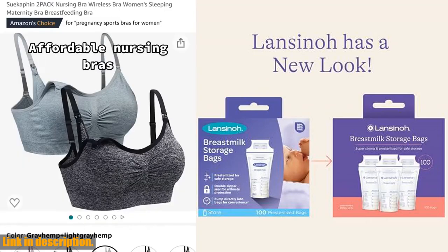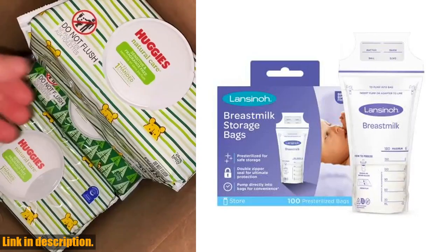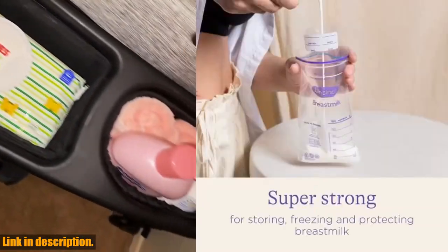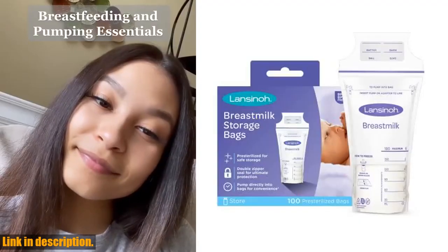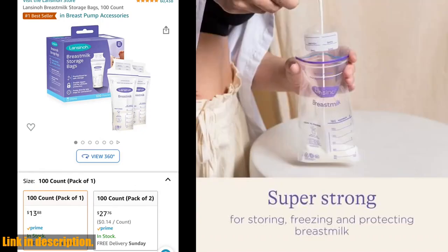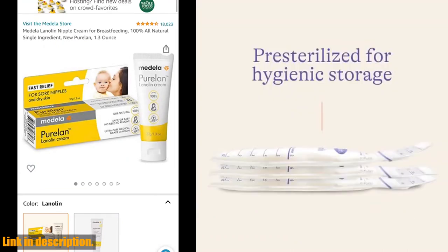No more bulky storage containers taking up all the space in your freezer. So if you're a breastfeeding mom looking for a reliable and convenient way to store your breast milk, look no further than the Lanceno breast milk storage bags. They are a game-changer for any mom on the go, and they'll give you the peace of mind knowing that your milk is safe and secure. You can find them in the link in the description below. Thanks for watching and don't forget to subscribe for more great content.